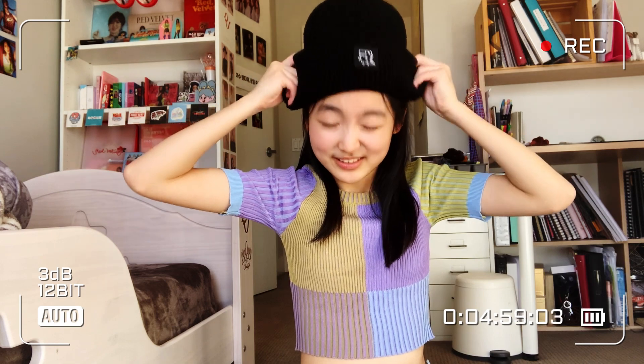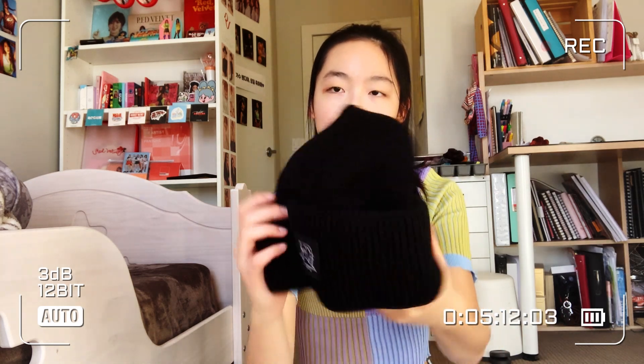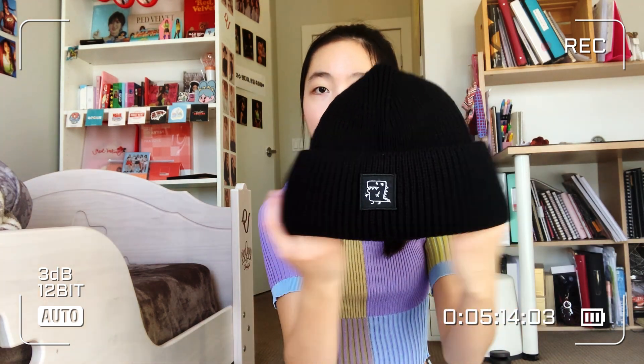The next thing is this beanie. I got this for my sister because she said she wanted a beanie, and all of her hats have pom-poms. I'll just try it on — my sister won't mind. I don't look good in hats, so I'm just going to casually take that off. The material is pretty nice, it's very knit, and it also expands, so if you have a bigger head that could also work with this.